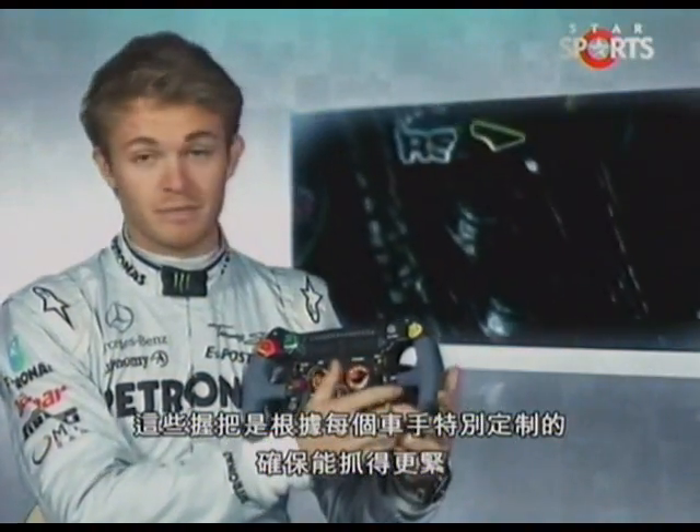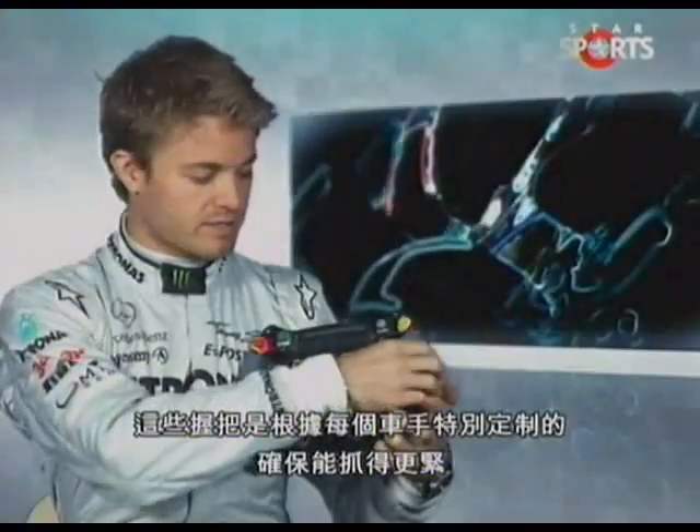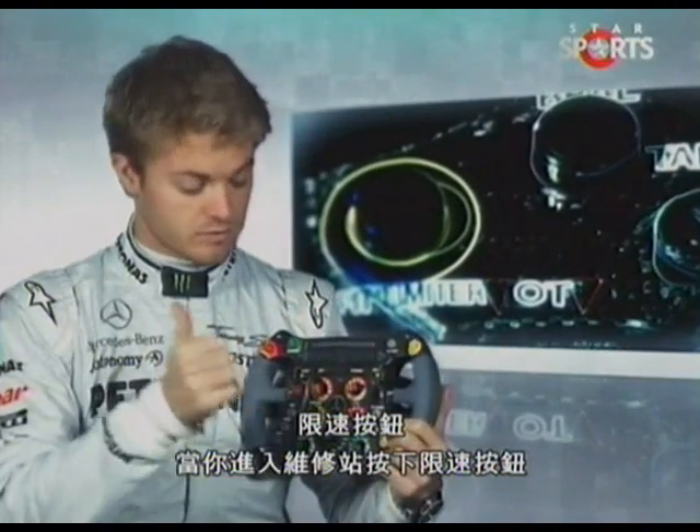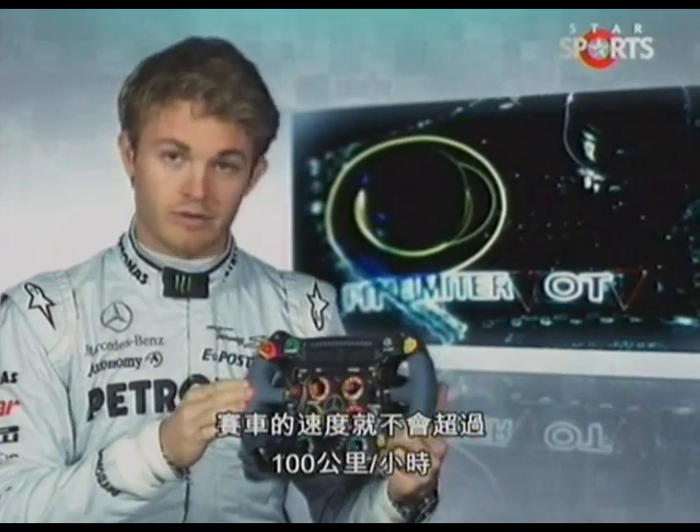These grips are custom made so that we have good grip and so that it sits well in our hand. Speed limiter — when you come into the pits, you push the button and the car will not be able to go over 100 kph.